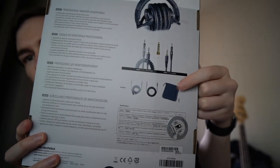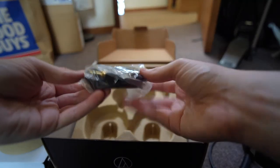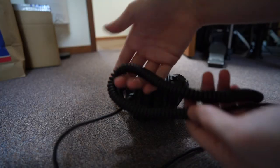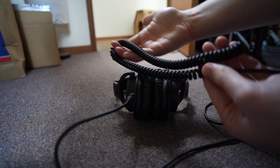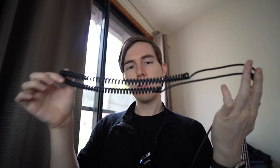You also get a little carry bag and obviously the headphones. You get a straight normal cable which is quite long, and you also get a coiled cable — it's like those old telephone cables. It's really good so that you can plug it into your studio monitor or your laptop, and if you just step away a little bit it stretches out pretty far and then springs straight back. For recording, I've found this coiled cable is actually really nice.